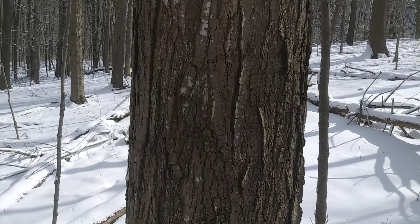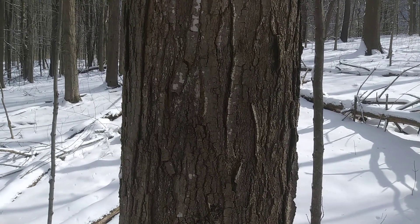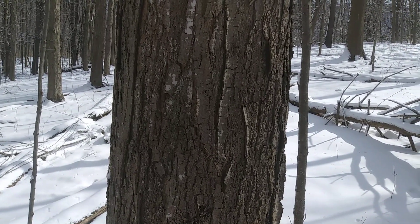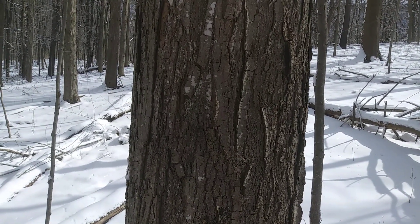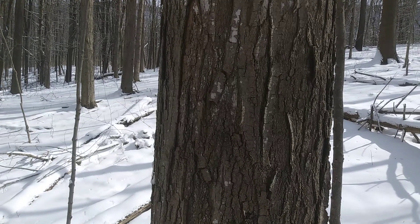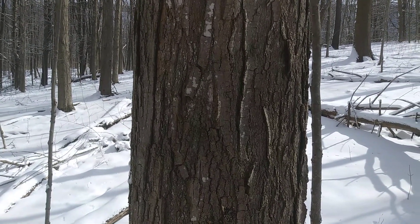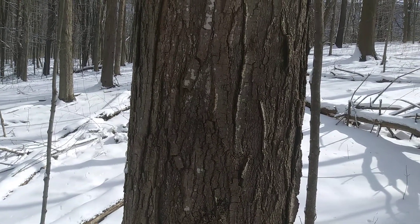Hi, this is Akiva from Twisted Tree Farm. I'm out here in the woods, and it's the middle of March. A lot of people are thinking about tapping sugar maples, and it's about that time of year to do it. I'm not going to talk exactly about the process of making syrup, but just look at the trees and how to identify them and know if you have sugar maples.